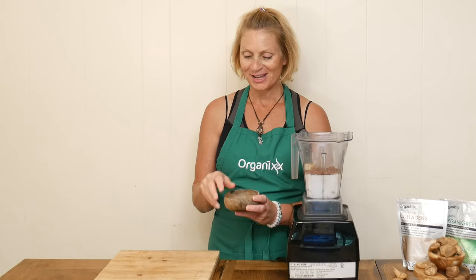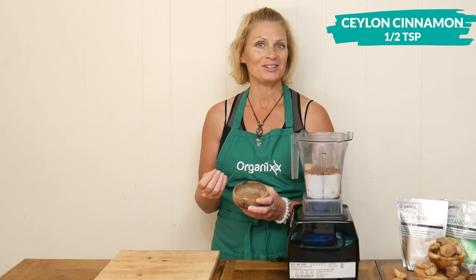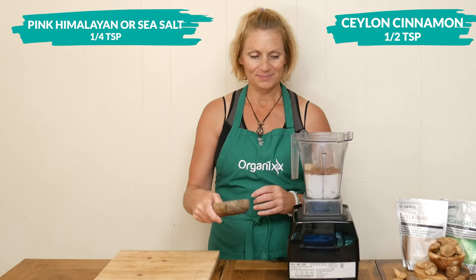Next we have one half of a teaspoon of Ceylon cinnamon, which may help regulate blood sugar levels, as well as one quarter teaspoon of pink Himalayan or sea salt, which is rich in trace minerals.